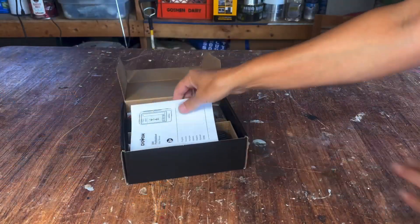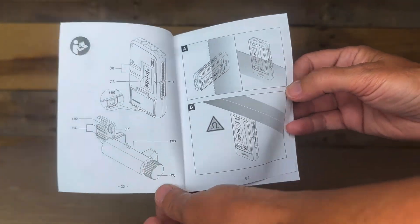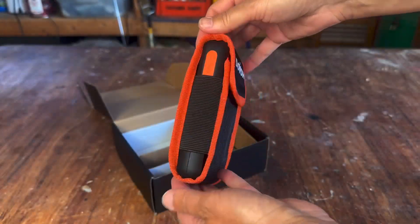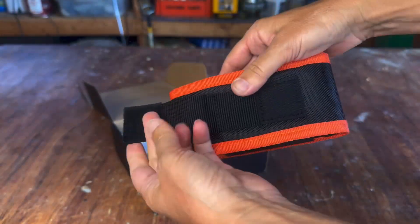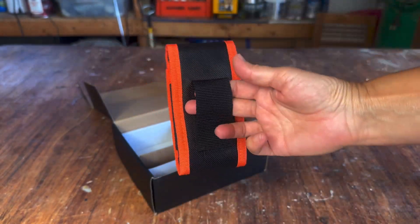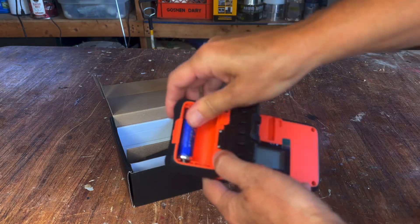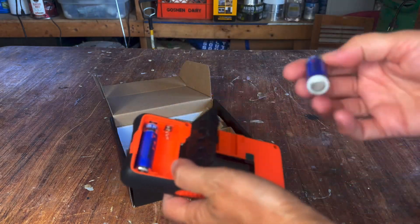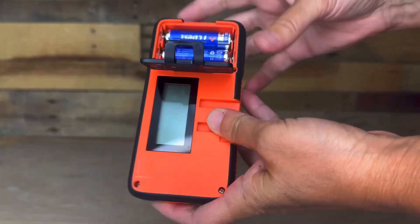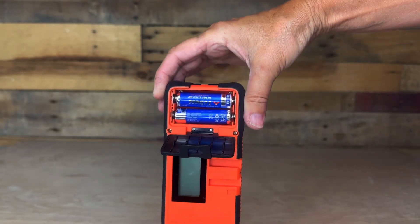When you open the box, you'll find the user's manual — please look it over as I won't be covering absolutely everything in this video. Next is the receiver, which is tucked inside a protective pouch with a Velcro closure, and on the back there's a strap with Velcro so you can slide it onto your belt or attach it to your toolbox. There are two 1.5-volt AA batteries included. They insert into a compartment and lock into place. The working time is around 14 hours, and after 20 minutes of inactivity, the receiver automatically shuts itself off.